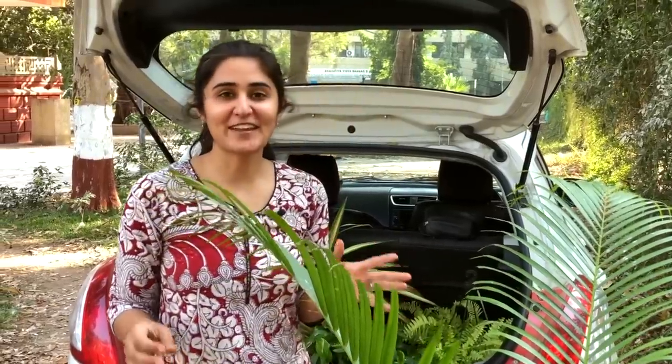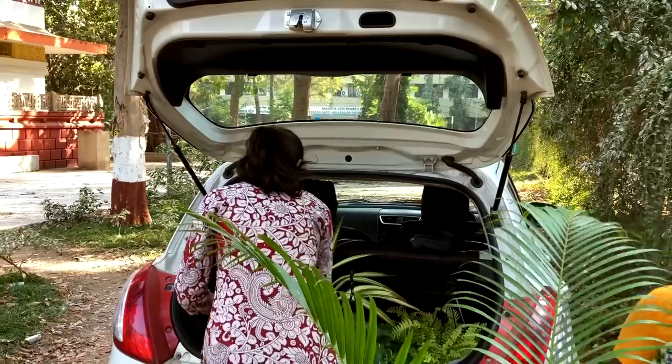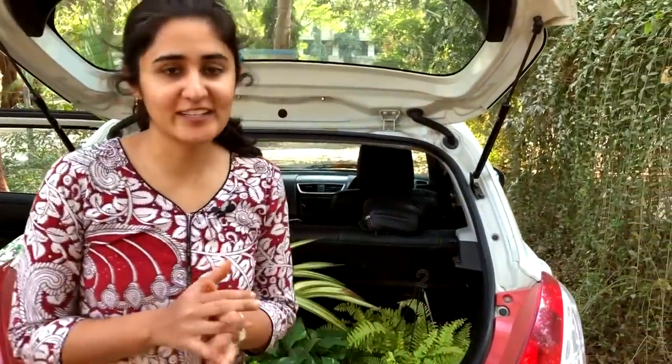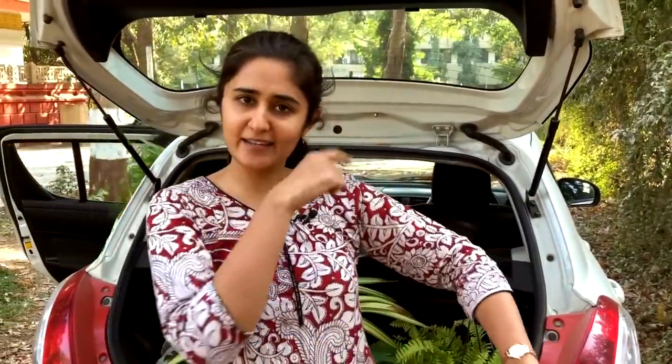Last tip for the day: whenever you go and buy plants, always remember you have to take them back too. Let's see how we manage to pack them together. I think we're almost loaded — we might have to adjust the smaller ones ahead with me. That's all for today's video. I hope you liked it. If you did, please hit that like button and stay tuned for more such videos.